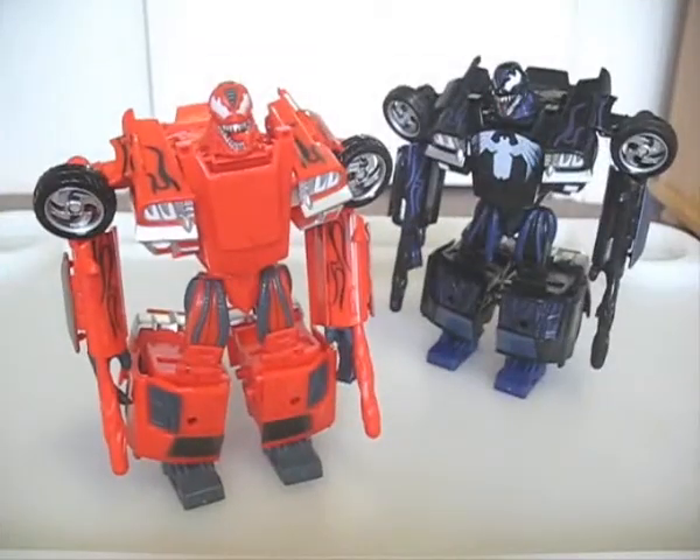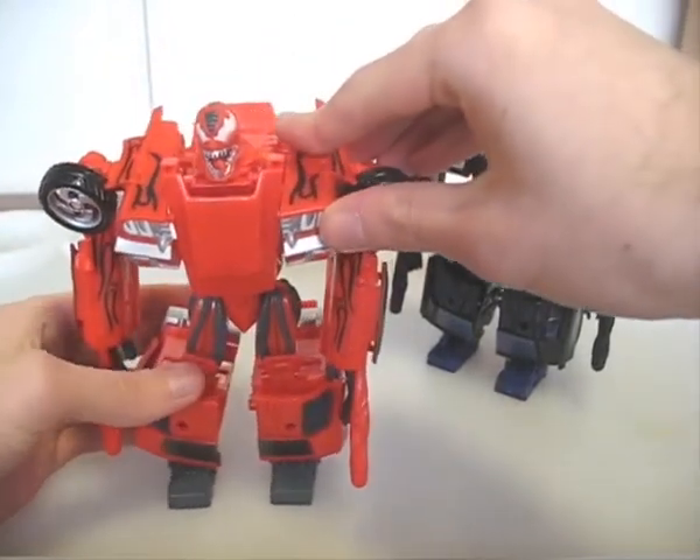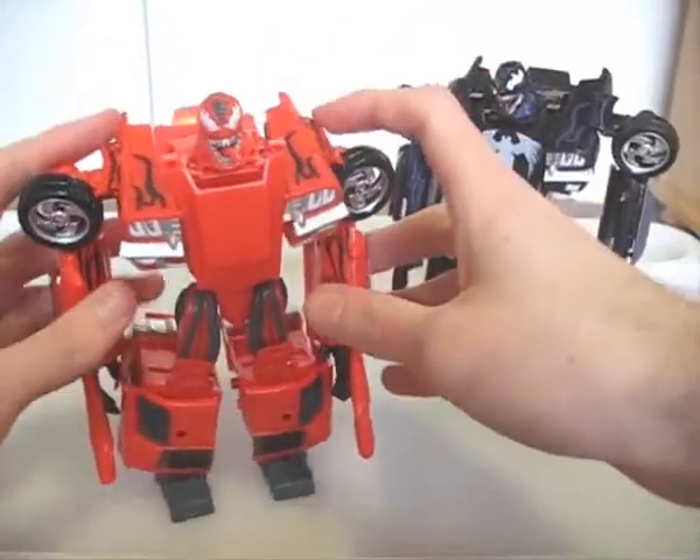In mech mode, all of Venom's pluses and minuses apply to Carnage, but again the colour scheme just doesn't look as cool or as evil. Also, the lack of a logo on the hood results in a very plain looking chest, and this hurts the overall appearance.